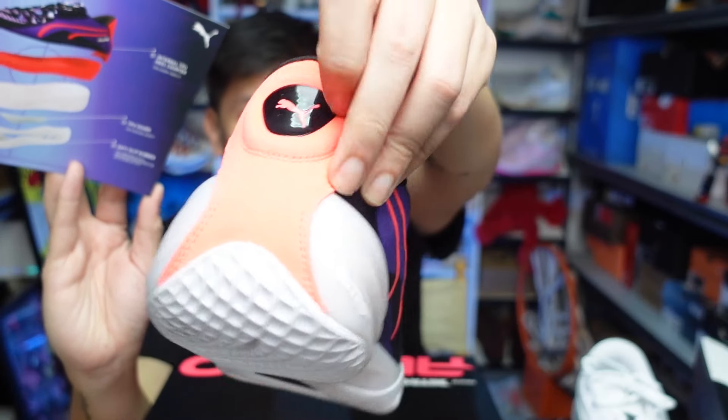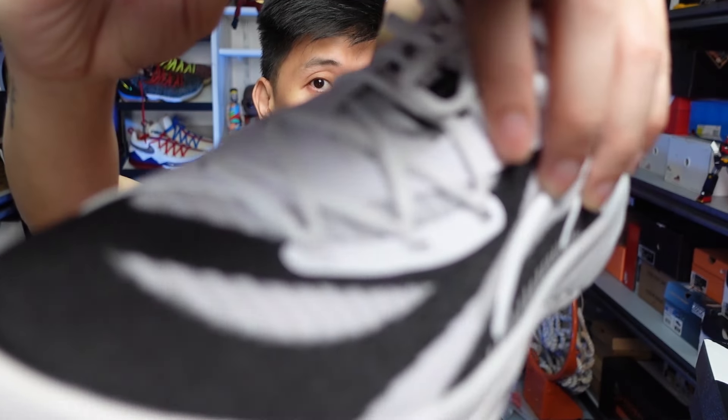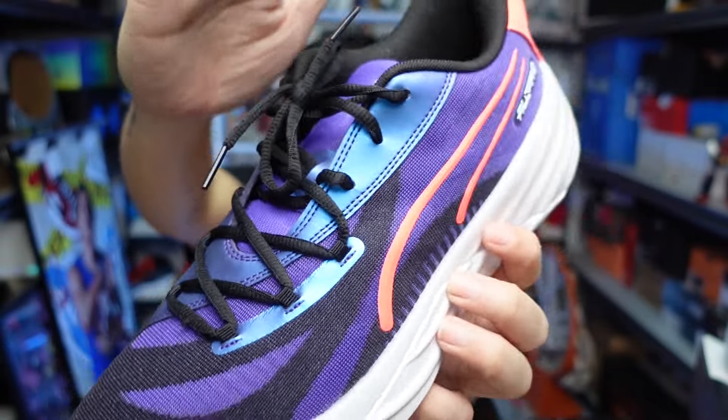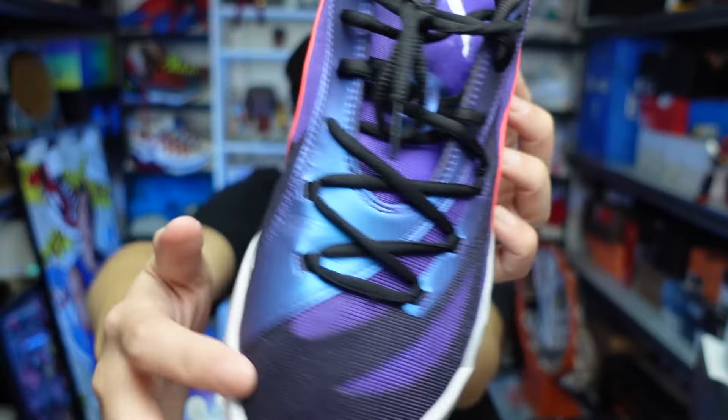For the All-Pro Nitro, it has a TPU plate which gives you a very nice lockdown feel to the sneaker, and a mesh upper, almost the same as the Theme All-Pro. It has some plastic TPU pieces and nice leather — this one has a tumbled leather for the upper. While on the Theme Violet, it has a more iridescent finish, which I like because when you're looking at it in pictures, it kind of changes colors depending on the angle, which is dope. The other parts of the sneaker are mesh material.